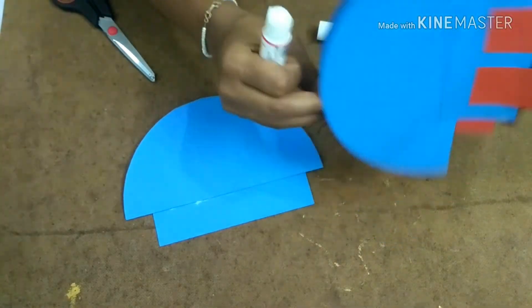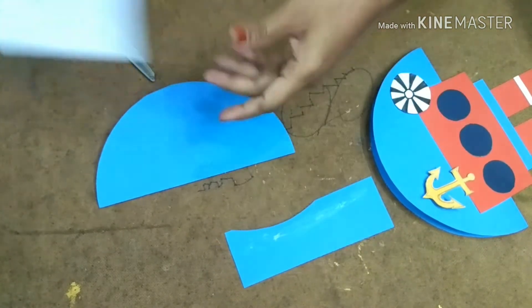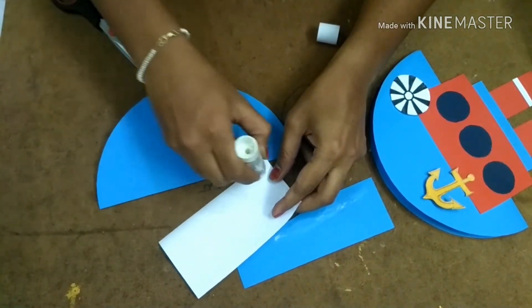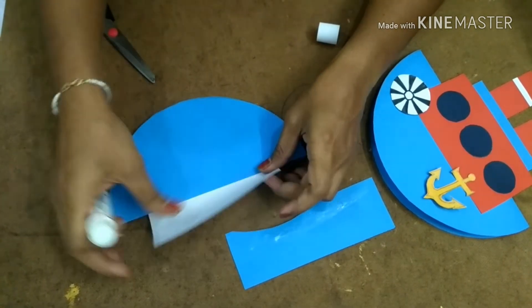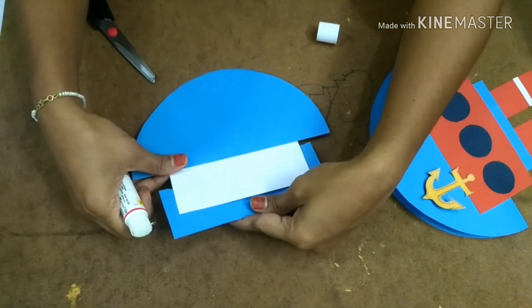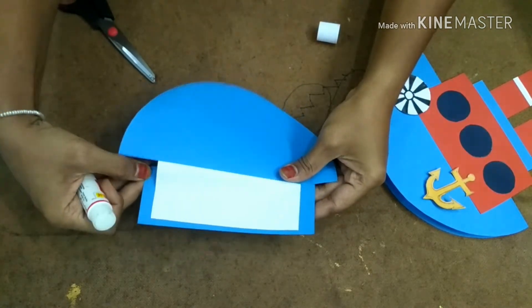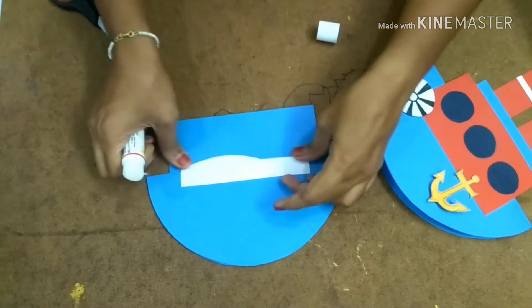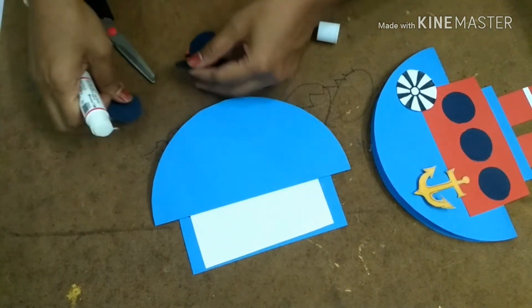I am going to show you now how I am doing this. Here I have selected white paper — I am just sticking it like this, and upon that I am going to stick like this. Decoration is up to you, you can decorate it however you want. Now I am going to stick some more.